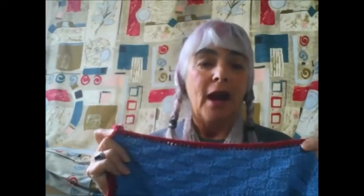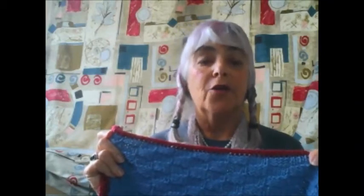I started with an I-cord cast on. I finished with an I-cord bind off, and then when I was done with that I picked up the stitches on both sides of the blanket and did an I-cord bind off.